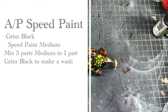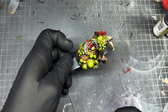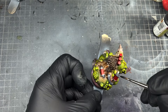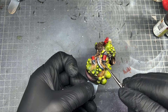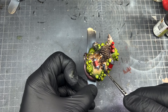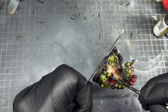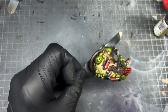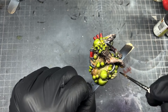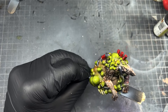The final thing is to darken down the metallic parts. Take some Grim Black — one part Grim Black to three parts Speed Medium — to make a wash. I don't have any washes so I use speed paint mixed with speed medium to get whatever color I want. That acts like a thin oil and goes into all the recesses of the silver to darken it down.